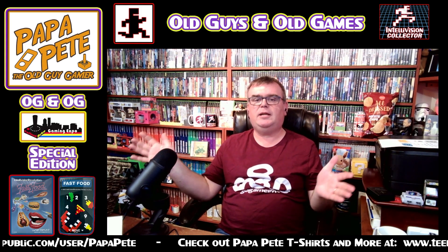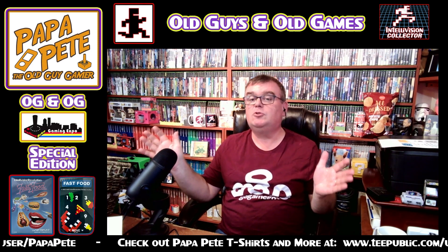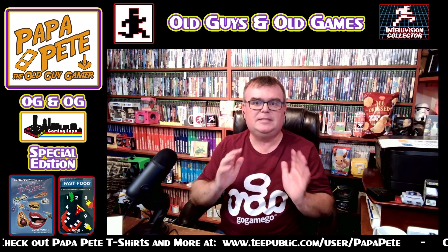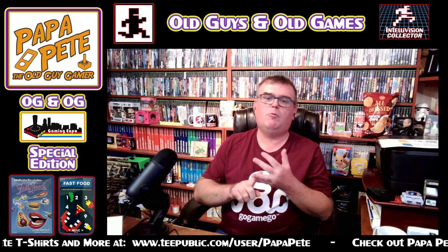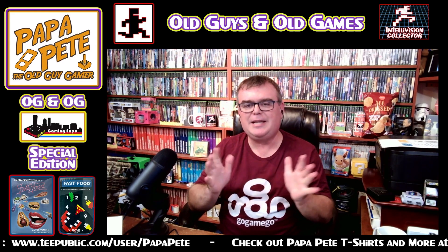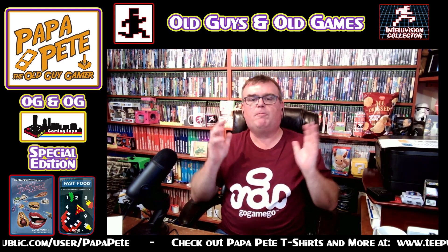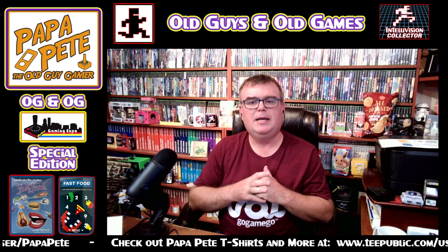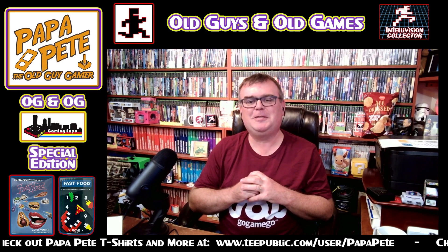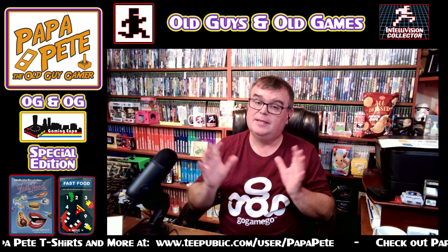Look at all the games right here that Intellivision Revolution are releasing, and many different companies are releasing different games — whether it's Electronite or Blah Blah Woof Woof or several others. They're releasing Intellivision Collector, there are games for the Portland Retro Gaming Expo, and it's just so lucky to be an Intellivision homebrew collector right now because it's hot.